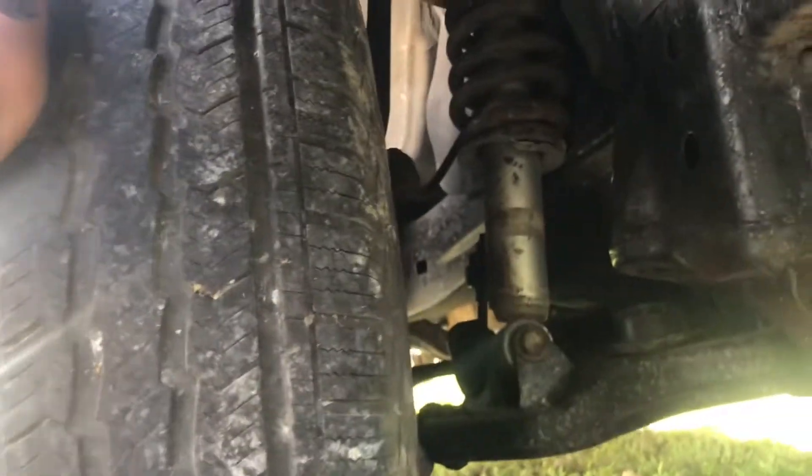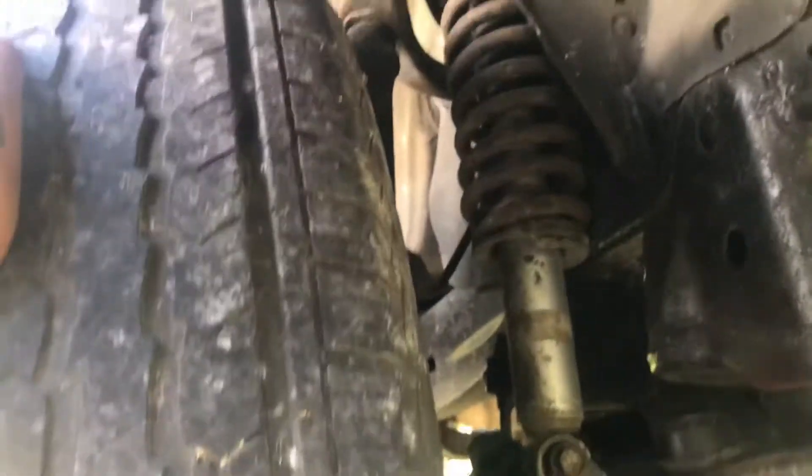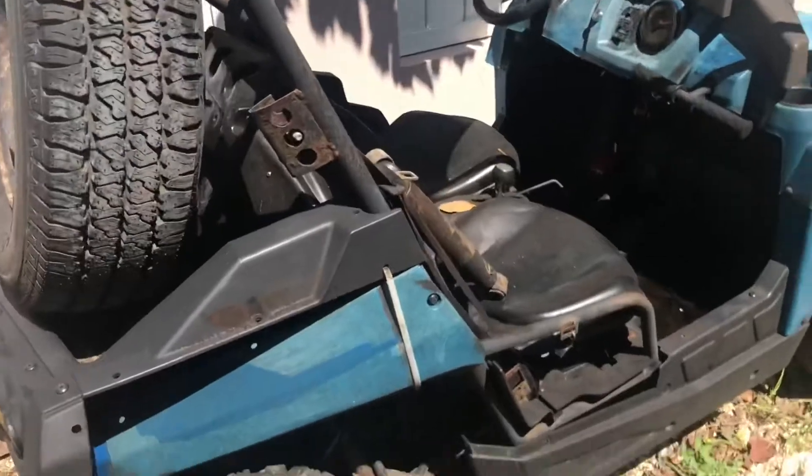I also got TRD Off-Road stickers — two red ones. I think I have two more slots to fill but that's it for now. In the next video I'll be showing the body work and might show the installation of the new control arms. I also got different shocks — they're not new but they're new to this truck and they're good, so those are already put on.